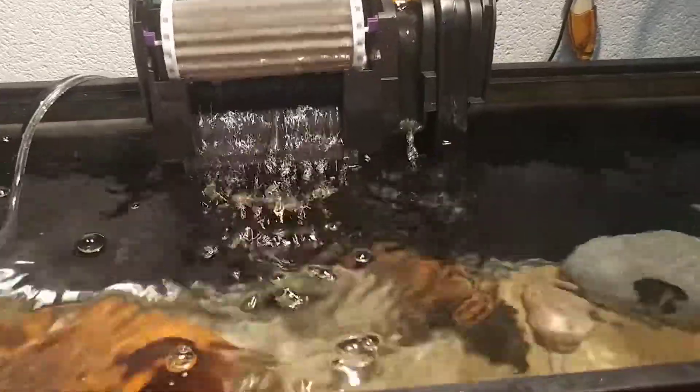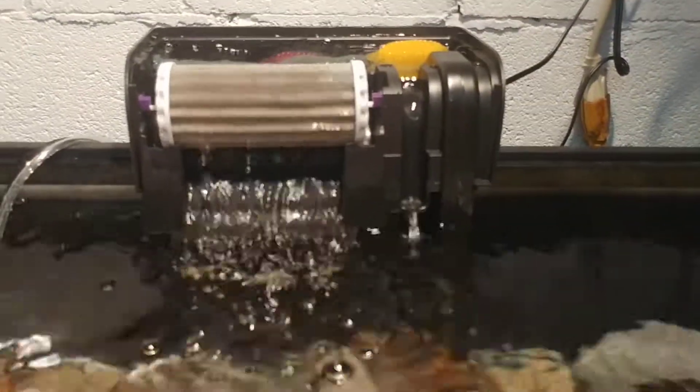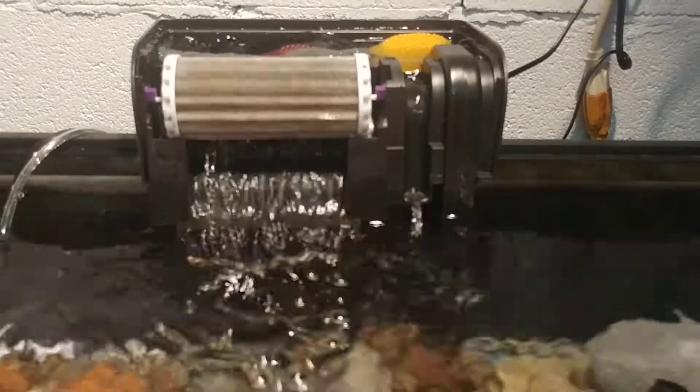The benefits are: one, it doesn't take up a whole lot of space in your tank — just the strainer and the intake tube or uplift tube. Two, they're usually inexpensive to purchase and they're easy to find.